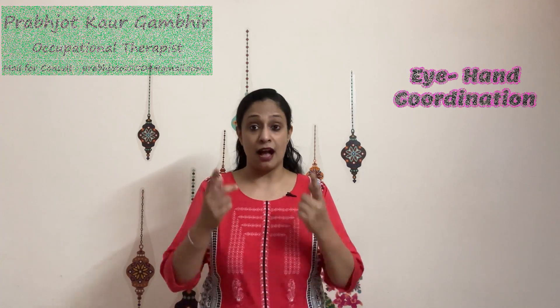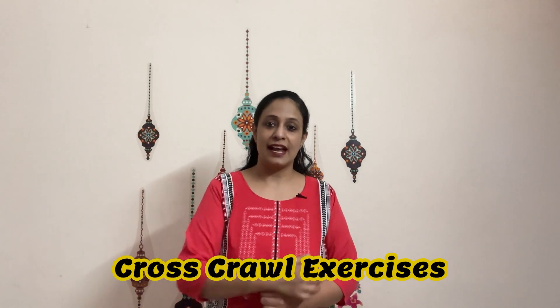Hello friends, today we are going to start with a brain gym activity which is absolutely essential in learning multiple skills like eye-hand coordination, crossing the midline, learning midline orientation of the body, memory and learning. These are called cross crawl exercises.